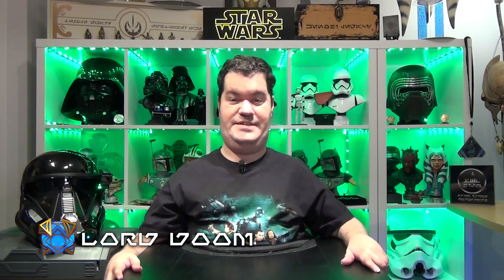Greetings Jedi Knights and Sith Lords and welcome to Star Wars Artifacts. My name is Dominic, aka Lord Doom, and today we will be reviewing Cybercraft's Death Trooper helmet as seen in the Rogue One movies, as well as in the Mandalorian and the Andor series.